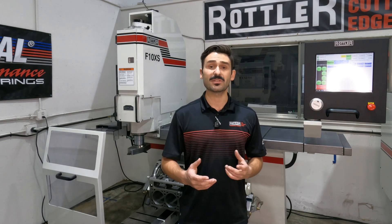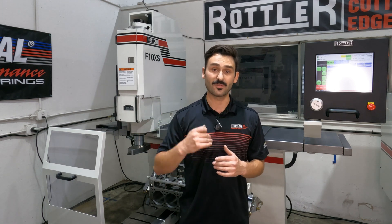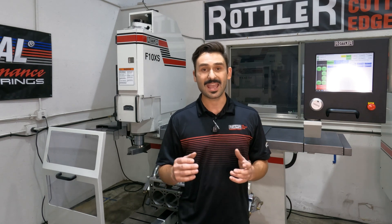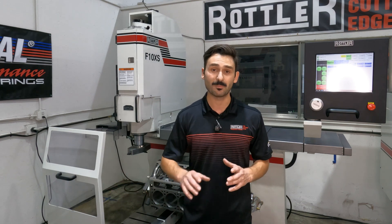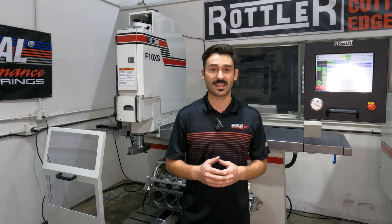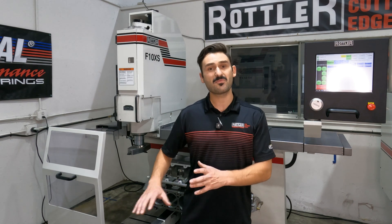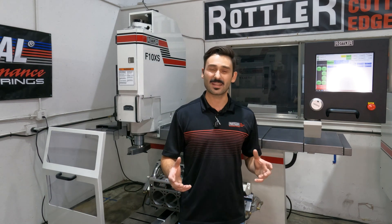Whenever we're doing CNC work we have set program zeros. On this machine we have two axes: X, which is horizontal, and Z, which is vertical at the spindle. Typically we zero off the deck of the cylinder head or block, and our program may already be pre-written — such as the program I have for this LS block. When we load a new block in, the program might default to taking five thousandths off, which worked for the last one, but maybe five thousandths doesn't fully clean up this one — so what do we do?